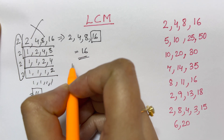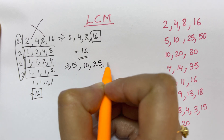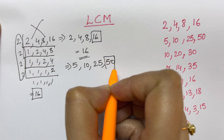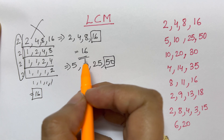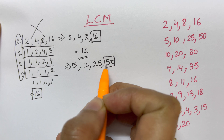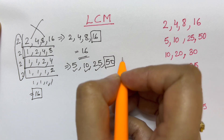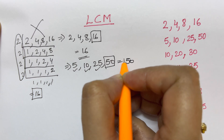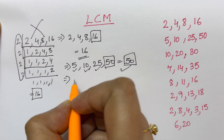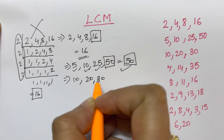Let's take another example: 5, 10, 25, and 50. Which is the highest number? That's 50. Now check if all the rest of the numbers are divisible into 50: 5×10=50, 10×5=50, 25×2=50. All are divisible by 50, so your LCM is 50.